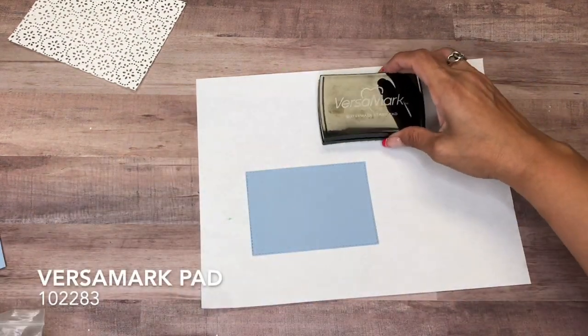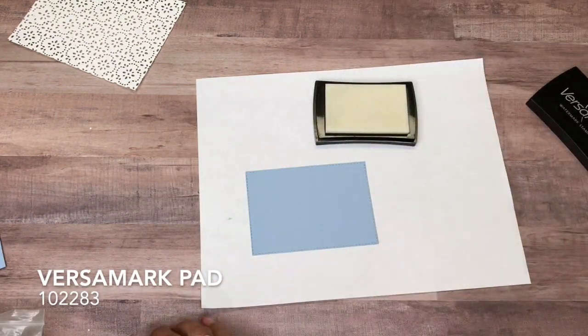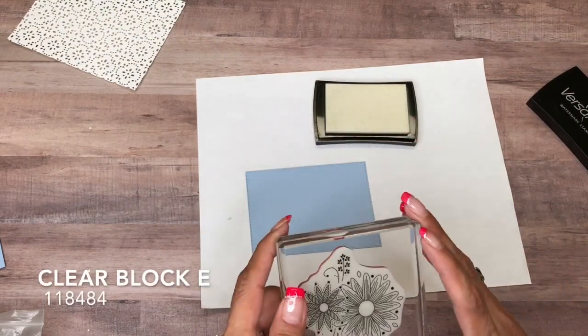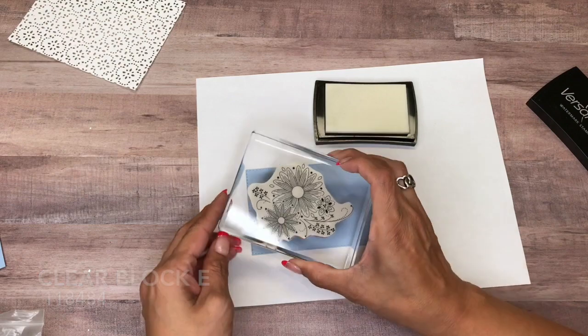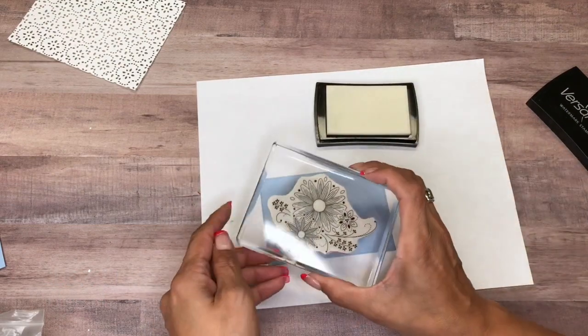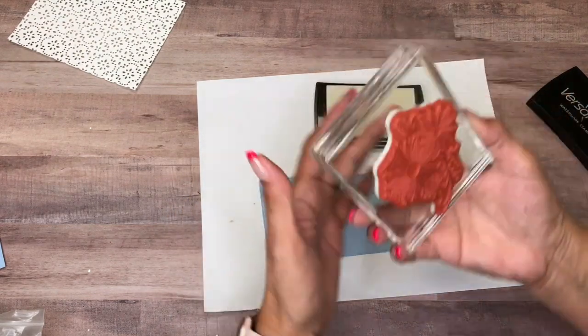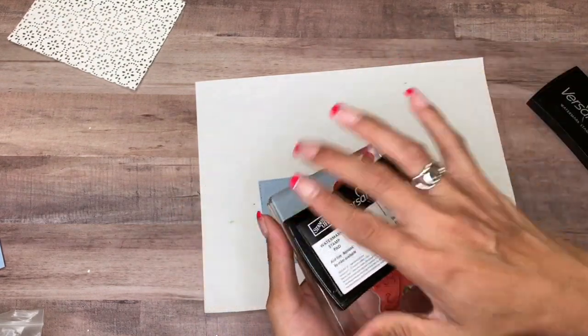And I have my Versamark, and then I have this stamp mounted on clear block E. Let me go ahead and turn it upside down.